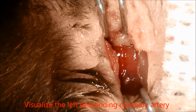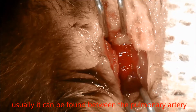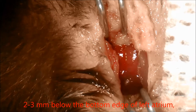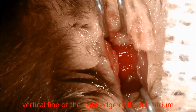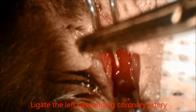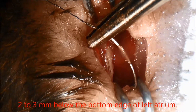Visualize the left anterior descending coronary artery as a deep-positioned light red vessel, usually found between the pulmonary artery cone and the left atrial appendage, 2-3 mm below the bottom edge of the left atrium, in the area between the right edge of the left atrium and one-third from the left edge of the left atrium. Ligate the left anterior descending coronary artery using 7-0 silk suture at the position 2-3 mm below the bottom edge of the left atrium.